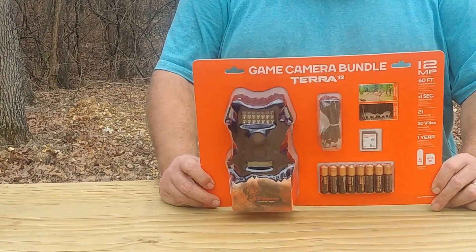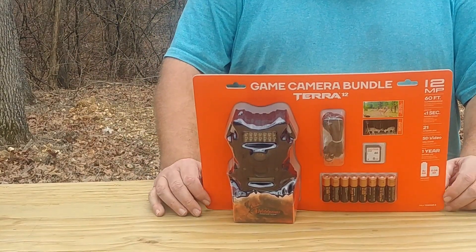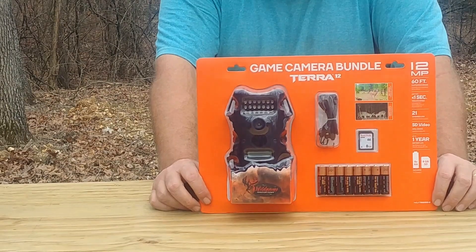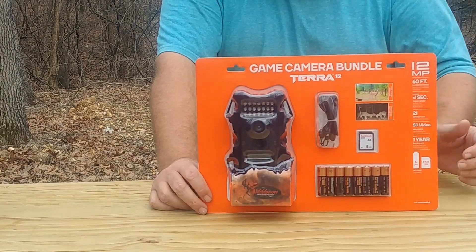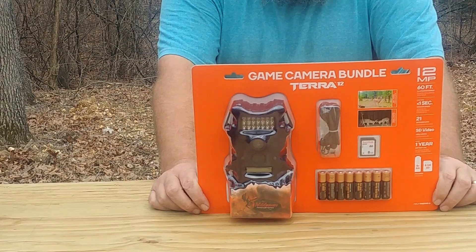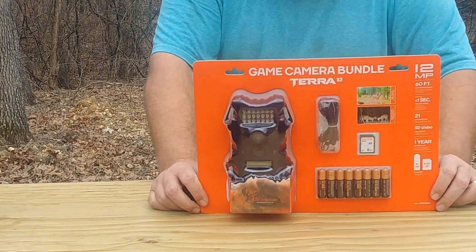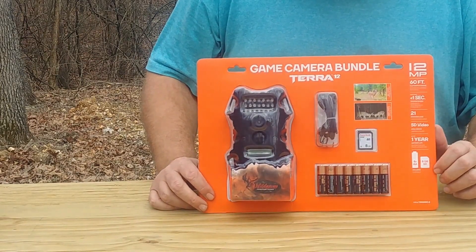Let's see what else this thing has. I don't know if it does any time stamp or anything like that, but I will be doing a full review. I just got to the property and I'll be sticking it out tonight to see what I catch. The video is only 480p — I know the Tascos have 720p and the Alson camera has 1080p — but the pictures on the back of the box look pretty good.